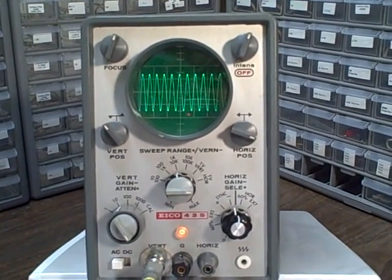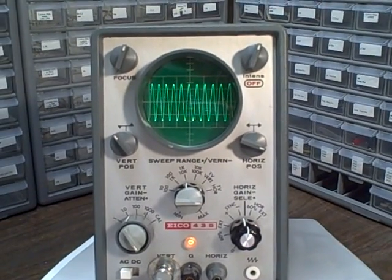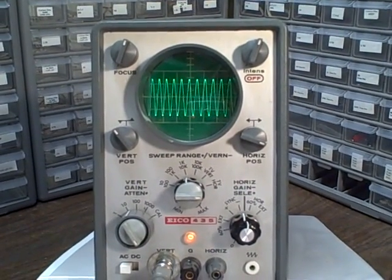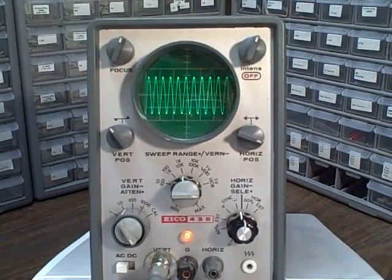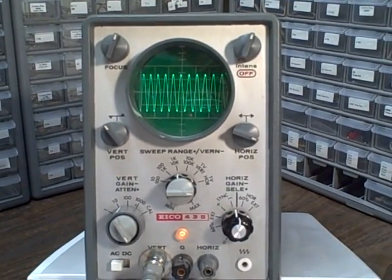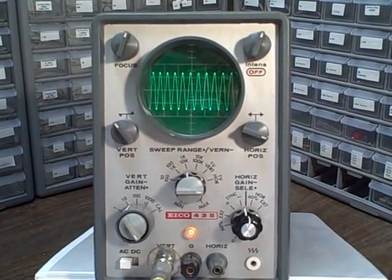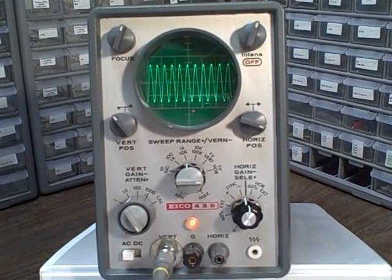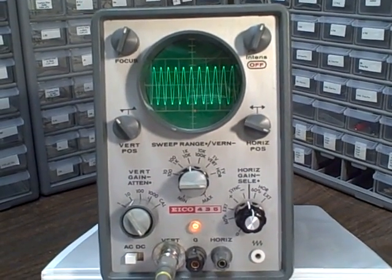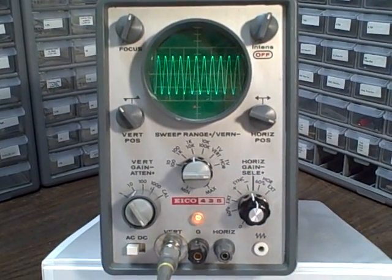We have vertical gain attenuation. We can handle from 0.05 volts per centimeter to 50 volts per centimeter, corresponding to the 1, 10, 100, and 1,000 positions. There's a calibration position where you can calibrate your probe using the calibration test point — that's a Zener diode voltage and frequency control test point.